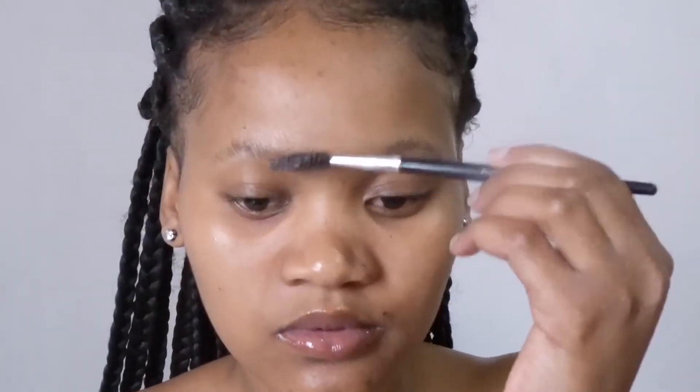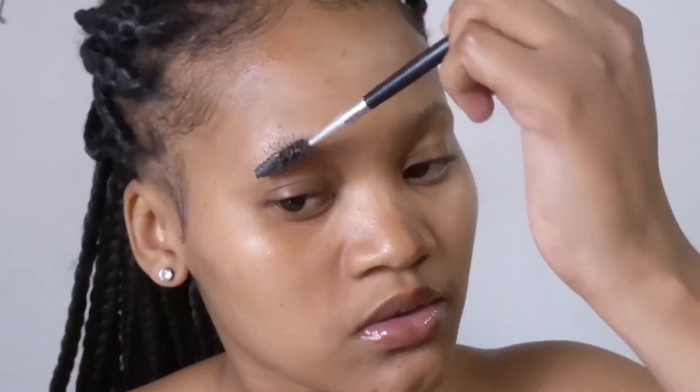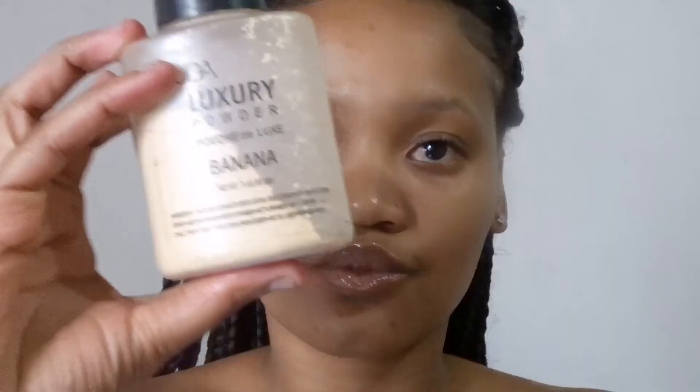What I'm gonna do right now is start off by applying the got2b glue gel on my eyebrows with a spoolie, brushing them up so that they look like natural eyebrows. I'm not taking a lot of gel, just a little, and brushing them like so. You have to wait for them to dry before you apply the loose powder.